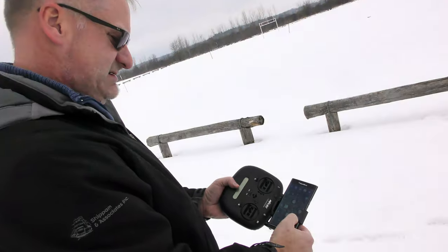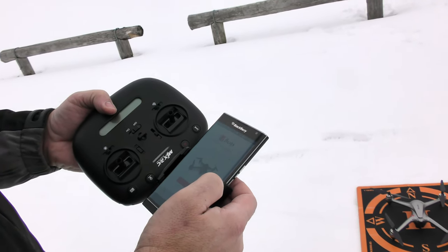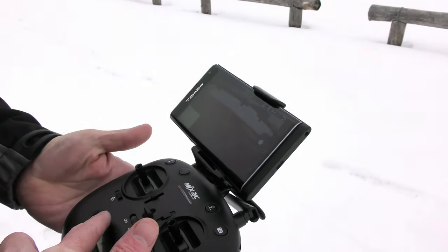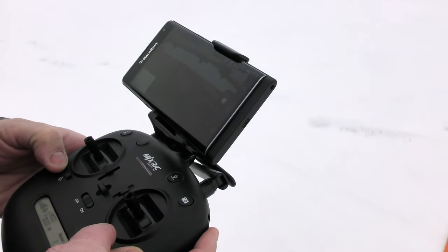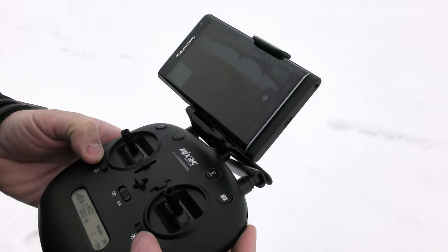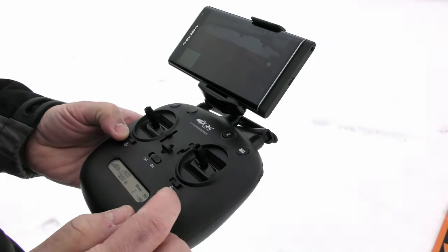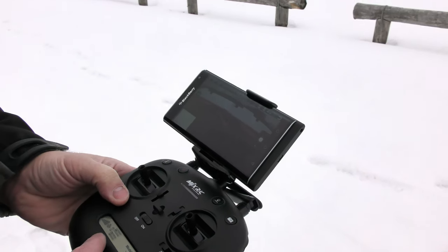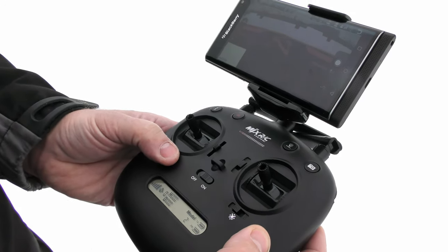Now go start the app, and as soon as you have that, you should see what the camera sees on the Bugs — and there we go. Check over here: this is your GPS mode, make sure it's to the right, which it is. This is your headless mode — that's for beginners, but we're not going to use that today, so make sure that's off. It looks like a little snowflake, so we want it left. The most important thing is this big zero — that's the number of satellites. Right now you have none, which is a problem.